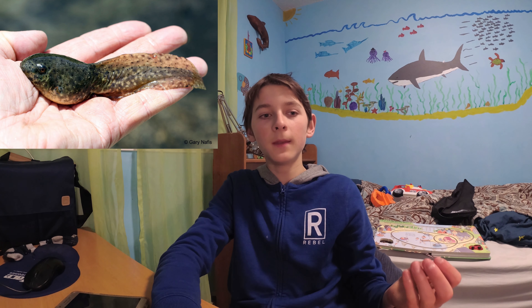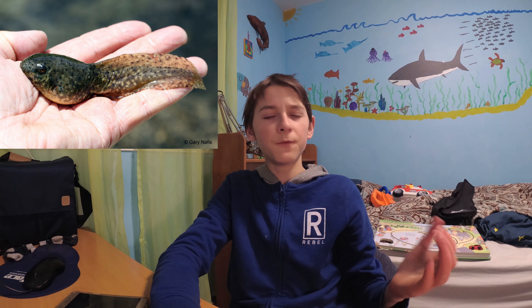Today I'll be talking about my frogs and explaining to you the whole process of them becoming mature adult frogs, from tadpole to frog. So first you get your tadpoles, then they feed on algae in the water and different water plants.